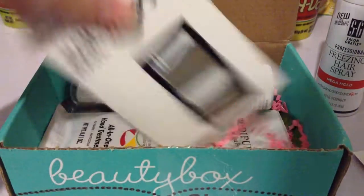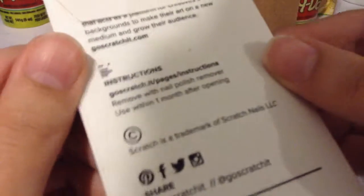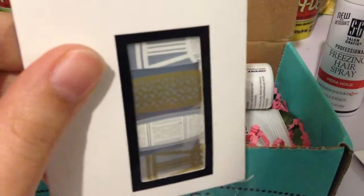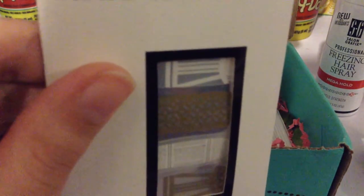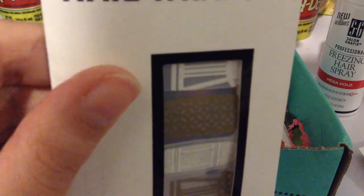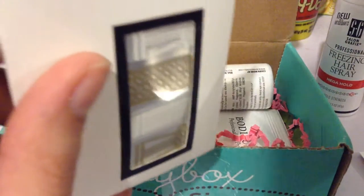Next we have these custom accent nail wraps. They're metallic as you can see. They're by Scratch. These are $6. We love placing these pattern pretties on top of dry polish to rock the easiest nail art ever. So this goes on top of the nail polish — that's really cool, I've never tried anything like that. And I think this entire box is $12, though I'm not sure.